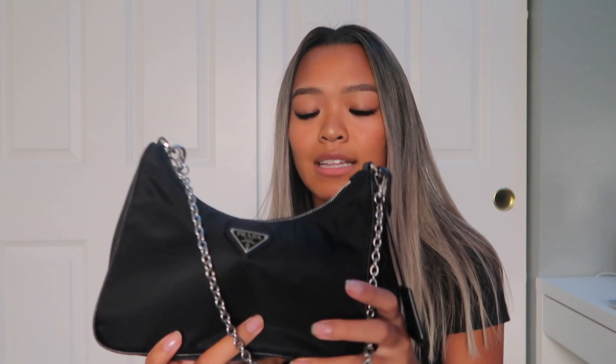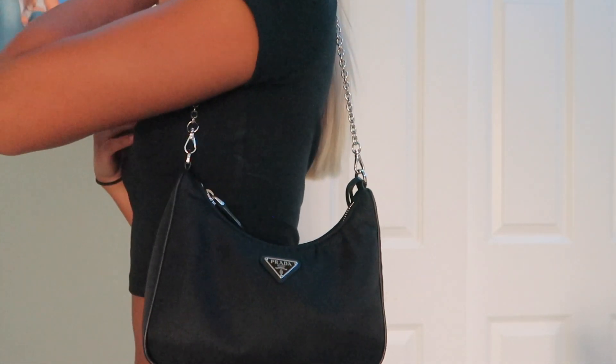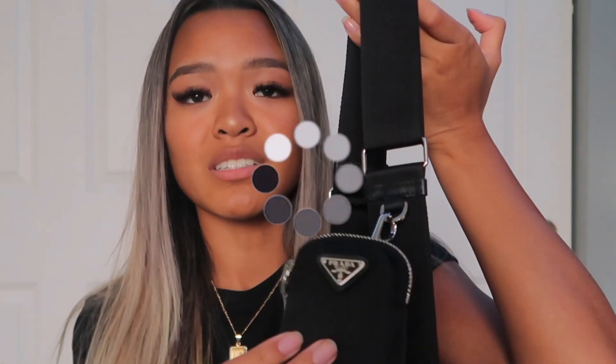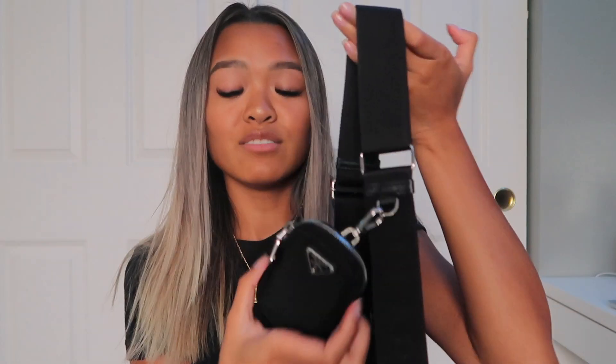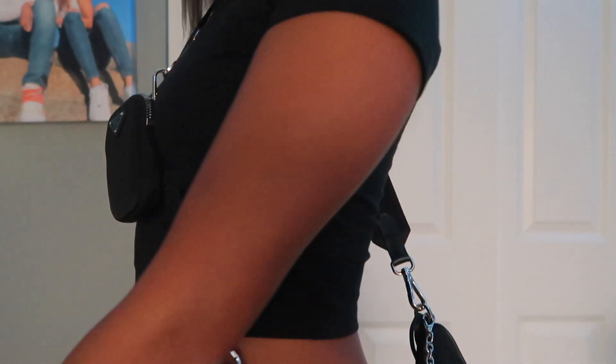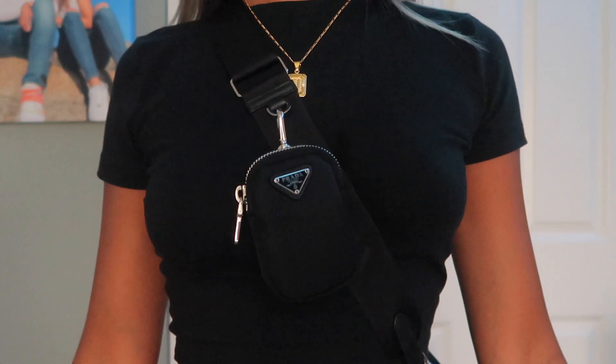This is my bag, this is what it looks like. It comes with this little chain right here so you could hold it like this, and it also comes with the crossbody strap. It has this little attachment here — I don't even know what this is called. It comes with the strap and you can wear it crossbody. I usually wear it crossbody because it's easier to hold.